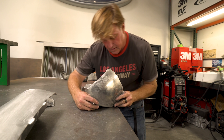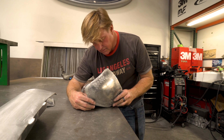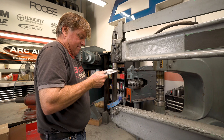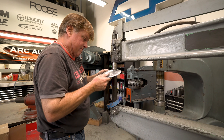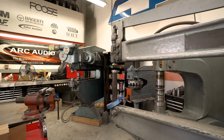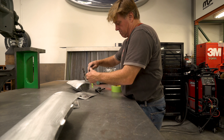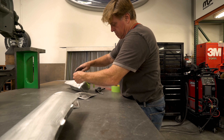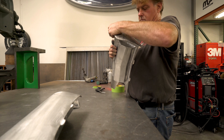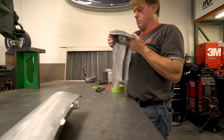It's got this weird flat spot — it looks like a foot in it. That's funny.